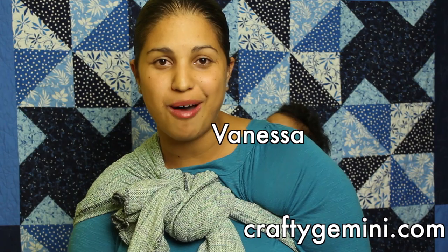Hey, it's Vanessa from CraftyGemini.com and I post weekly crafting and cooking videos here on YouTube. This week I'm back with block number 8 of our video Quilt Along where I'm going to teach you guys how to make what we call an autograph or a signature quilt block.